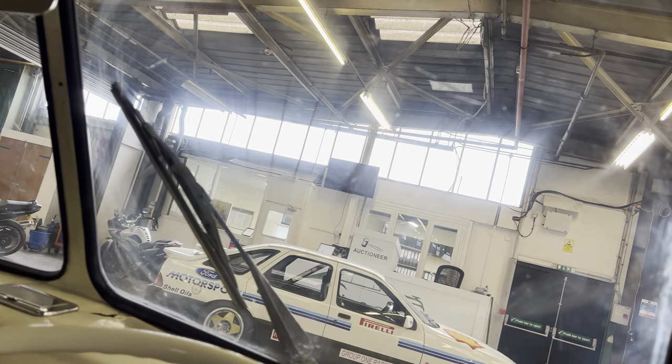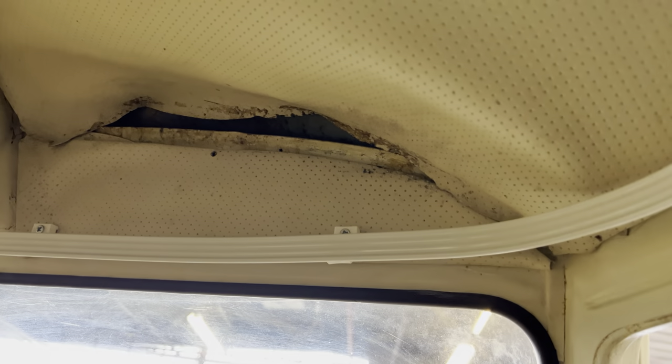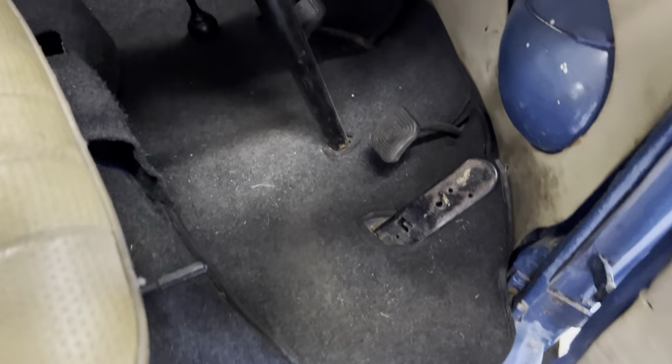The headlining is coming away at the front, but other than that the rest of the headlining is really, really good. When I got in the van at the back and looked up I thought it had a brand new headlining, and then obviously at the front it's just missing the finishing trim that holds it in place properly — so you could salvage it. There should be a bit of finishing trim that covers the whole thing and stops it sagging, but the rest of it is lovely. There's a fairly recent carpet set and it's all good.